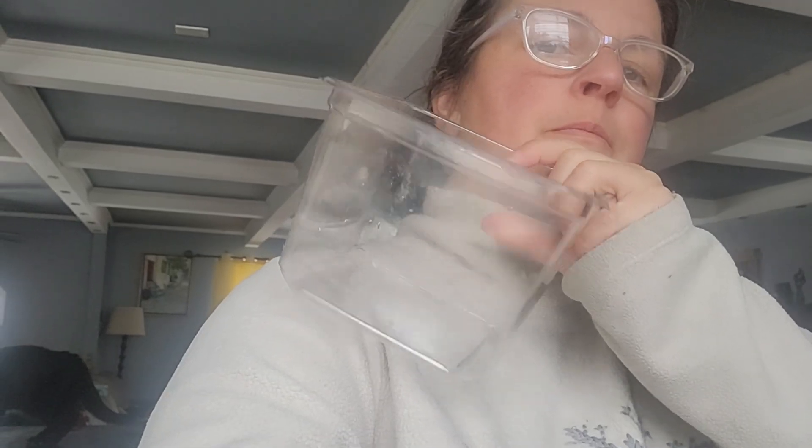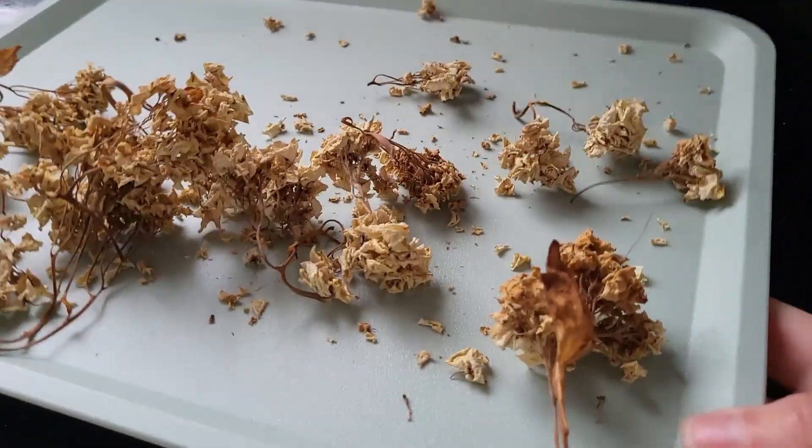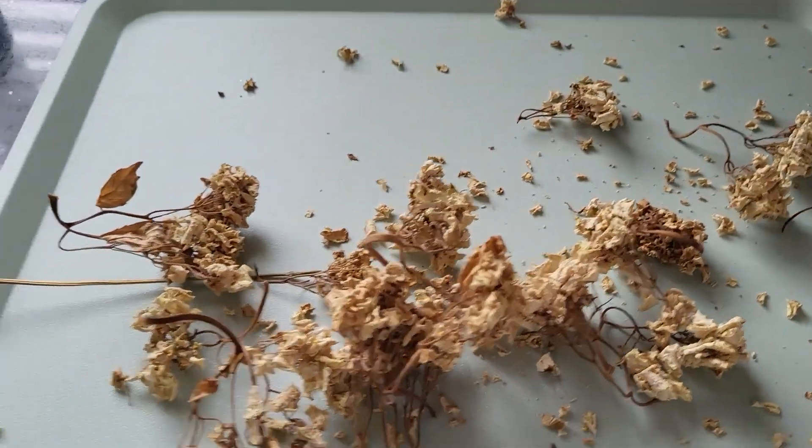My daughter brought home some Valentine's Day stuff - I'm going to pop some dirt in that container, take the seeds from the hydrangea, put them in, put the lid on, poke some holes on the top, and shove it out in the snow. I don't think spending 10 minutes doing this is a waste of my time. If it grows, great; if not, I'll be propagating in spring anyway. Let's get started.